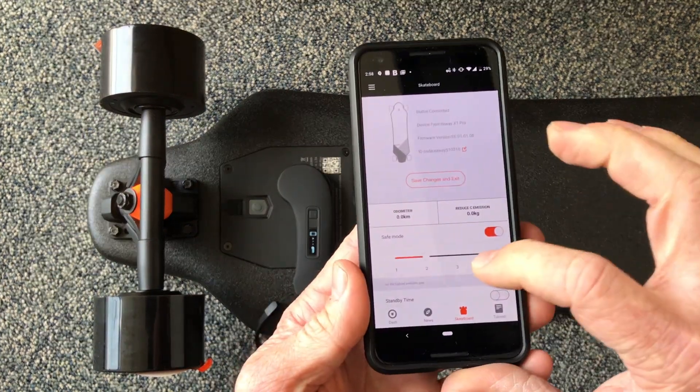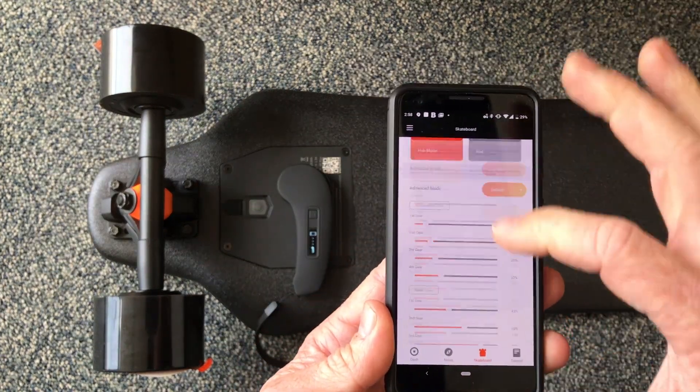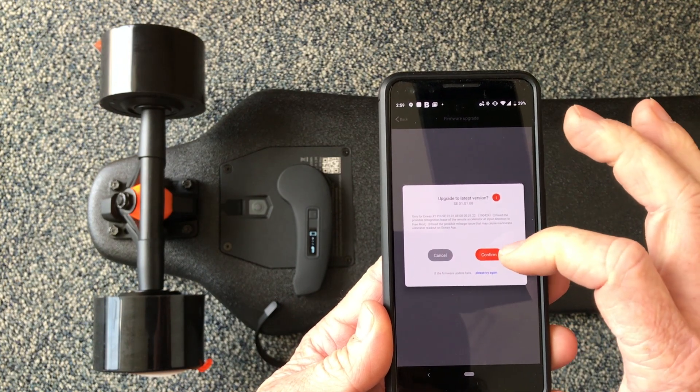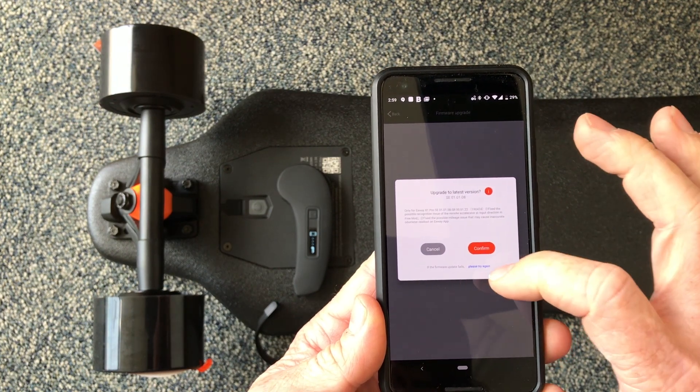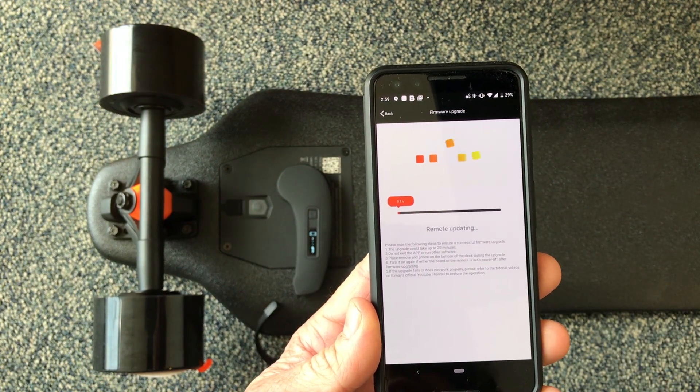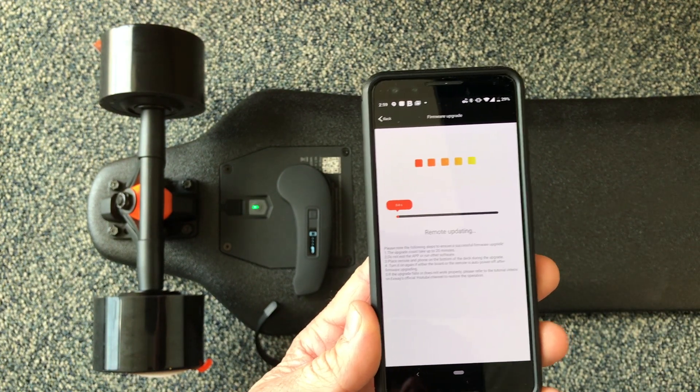Then on your phone, scroll down to firmware update and hit confirm. Or if it failed, just hit the little blue 'please try again.' Run your firmware update again and you should be good to go. Thanks.